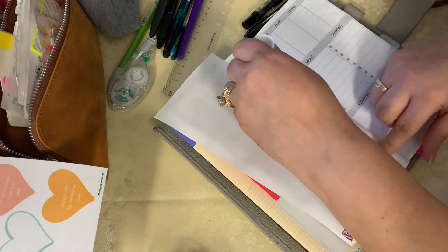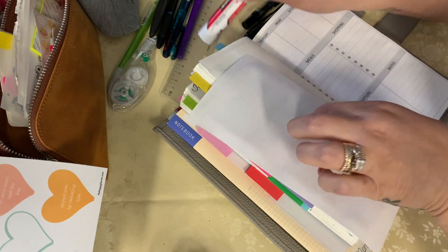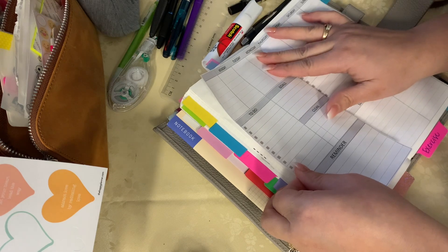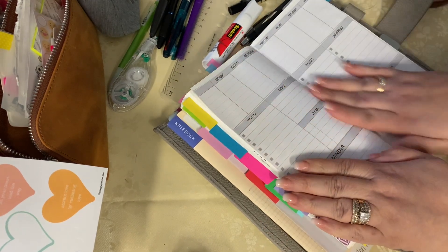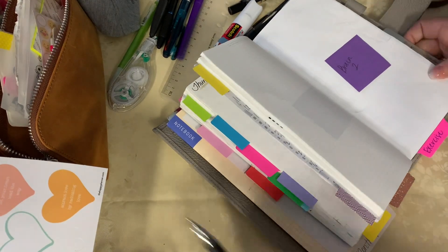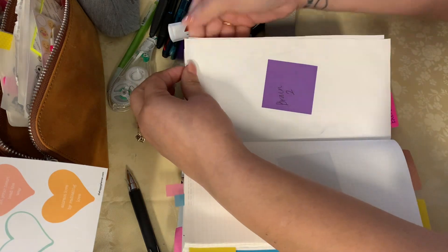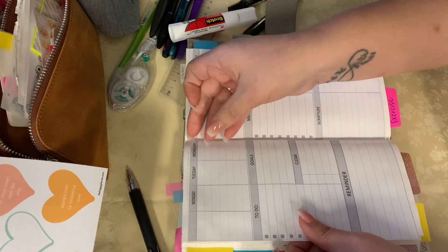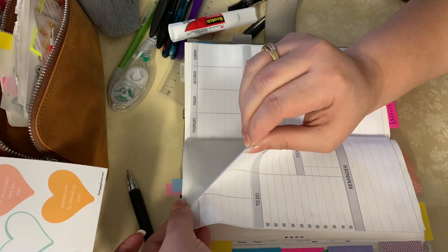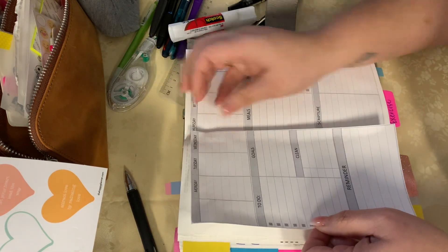It's around the 11th — almost mid-month. What I normally do is start bringing out the following month's book. So I'll work on my weeklies, make sure I have everything in for the last of that month, and then bring out the February book and start labeling it, trying to decipher the dates I'm going to be using in that book. I'm having a little trouble right here getting the positioning correct because it's towards the end of the book.